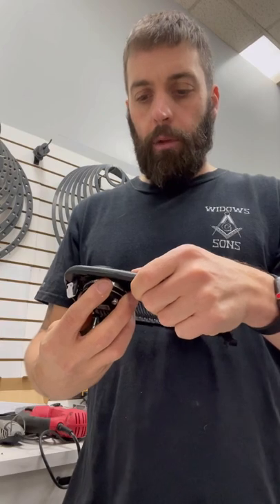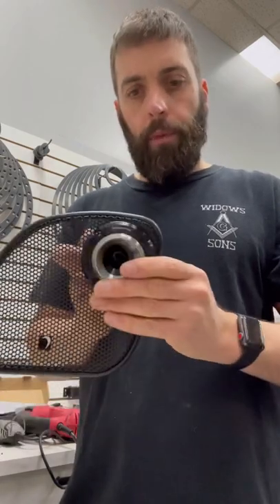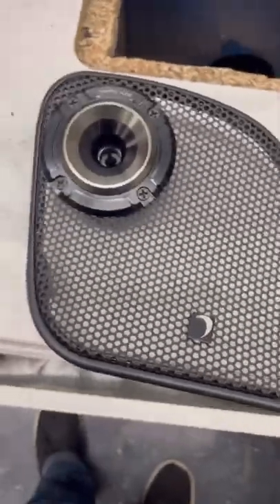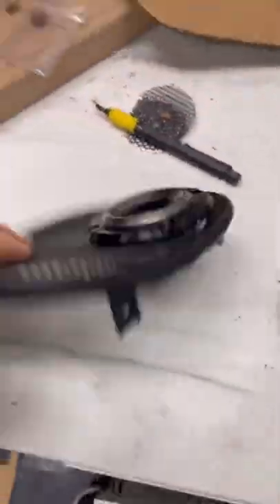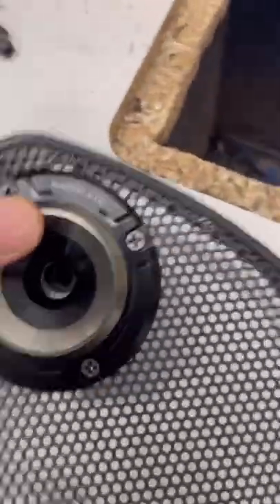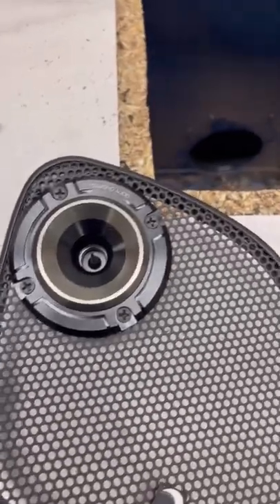I'll use the screws it came with since they should thread in to the existing holes. Then we're going to wire up the positive and negative on the bike side with quick connects. These also come with crossovers but I'm not using them because I'm using a DSP active setup — I'll let the DSP do the crossover work. Finished product before it goes on the bike: four screws hold it in very well, sits in flush. My two horns are ready.